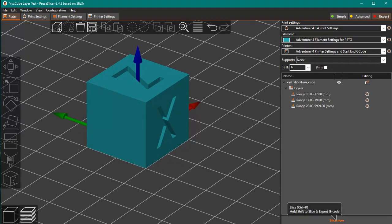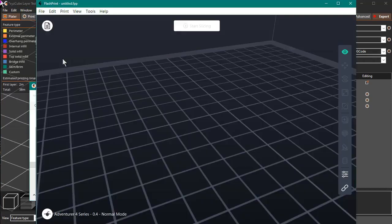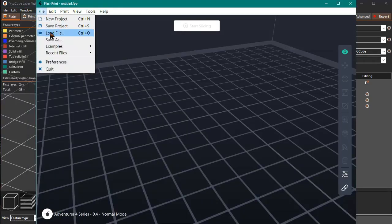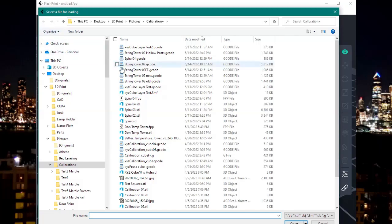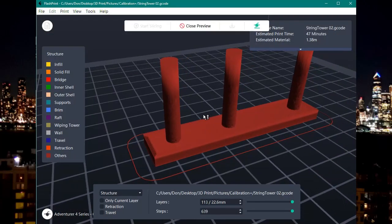So go ahead and give it a try. Load a model, slice it, and export the G-code it generates. To print it, load the PrusaSlicer-generated G-code file into FlashPrint and click the Print button as usual to send it to the printer by Wi-Fi.